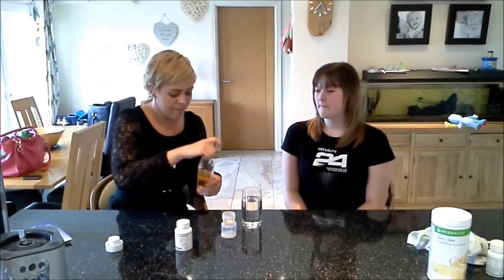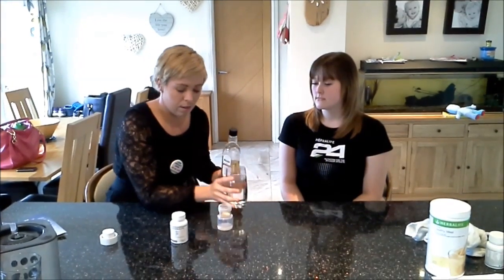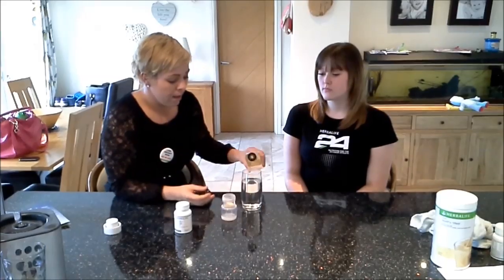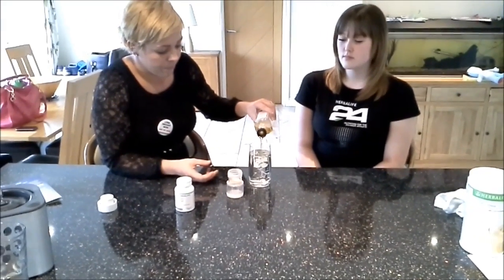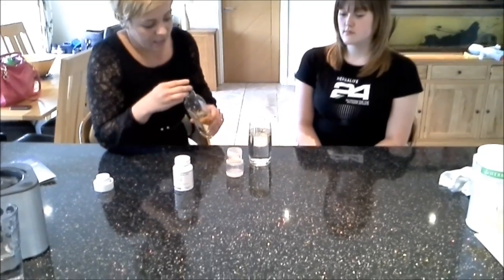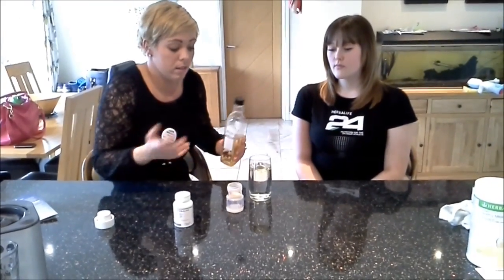So let's show you how it works. We've basically got here a glass of water which is going to mimic the inside of your tummy. I'm just going to pour some oil on top which will float to the top. That is basically your Indian, your Chinese, maybe a bar meal that you can't control how it's cooked.